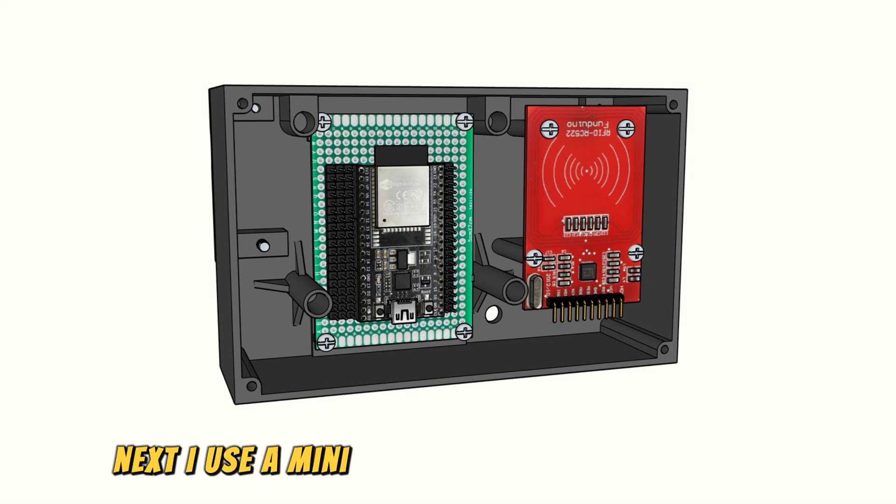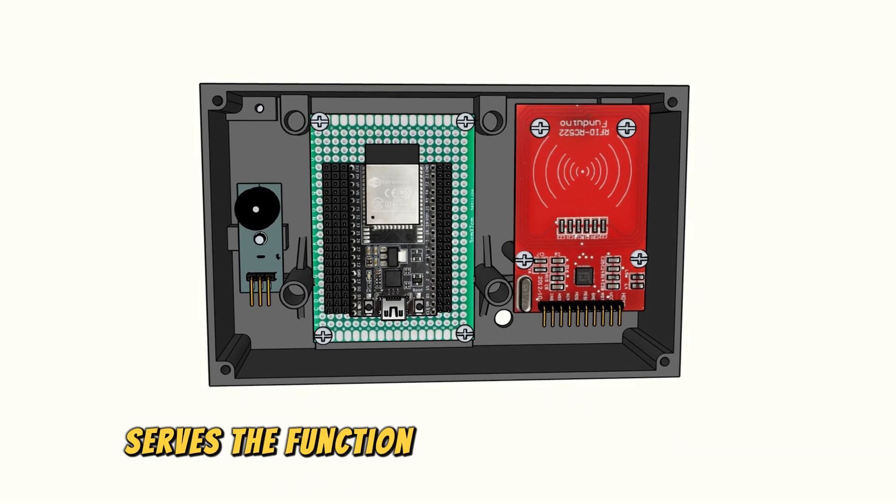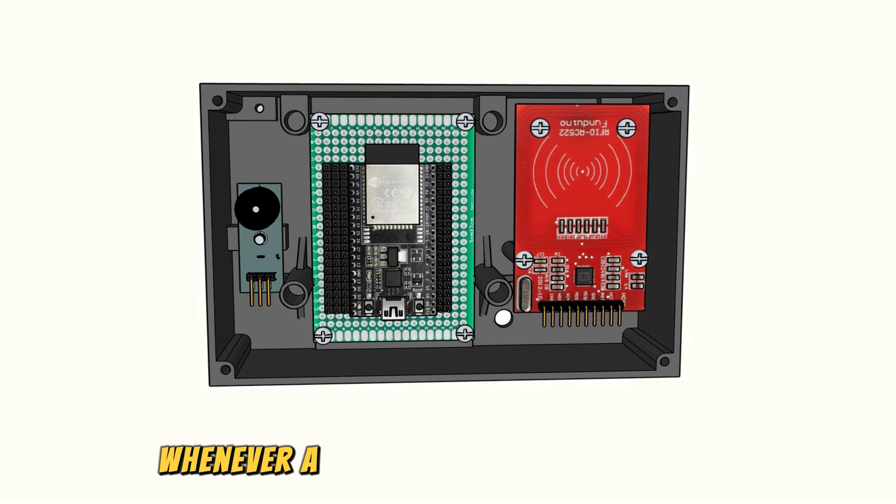Next, I use a mini-buzzer as an audio indicator when scanning a tag. The buzzer serves the function of providing an audible alert whenever a tag is successfully scanned, helping to confirm the action.